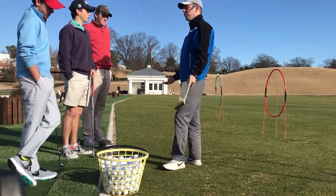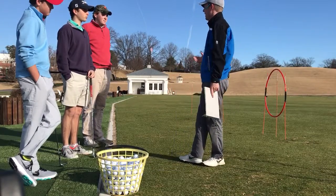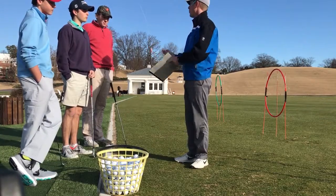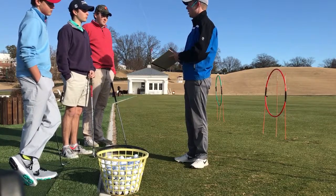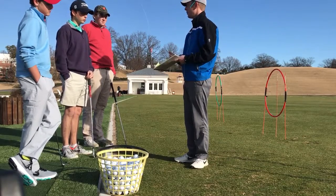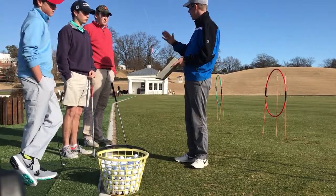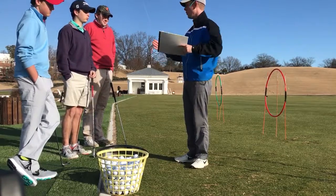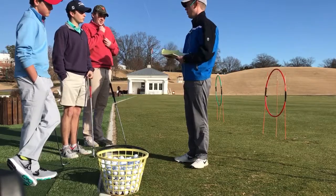Today we're going to review some of the things we did last week, and then how they serve as a foundation for what we're going to focus on today, which is a little bit larger swings — that's our pitching shot and our pull shot. We're going to work on trajectory again, controlling it, and then how to control the curve of the ball and understanding what goes into making the ball curve.